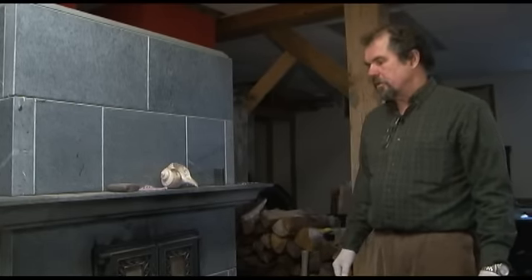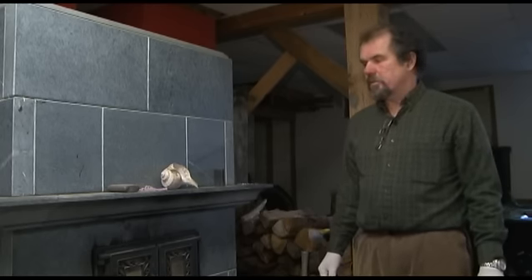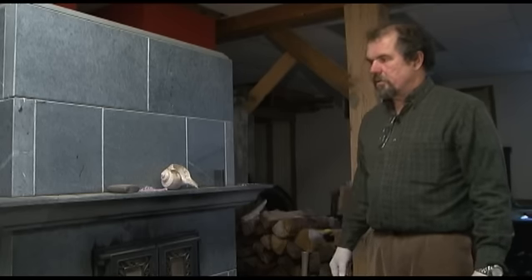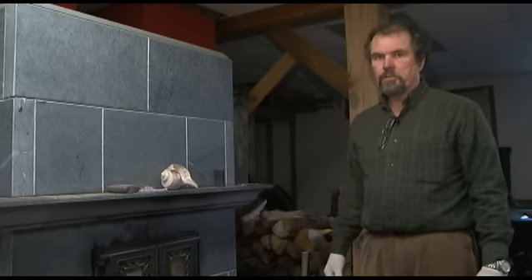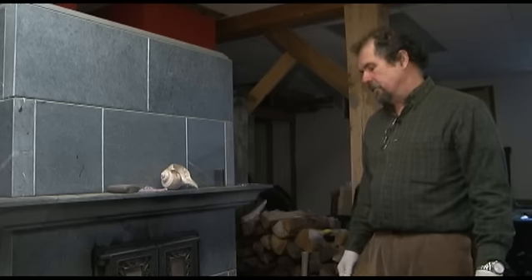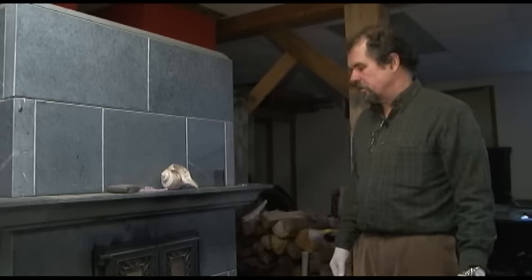This is another contraflow masonry heater from Finland called a Thule Kivi. It's a kit heater — all the parts come and it's a matter of building it from the components. This is done by a Thule Kivi installer, someone that's been trained by Thule Kivi to do that.